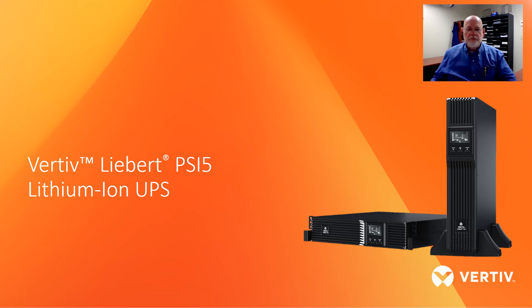Hello everyone, this is Tim Hurley, sales engineer for RL Kistler Inc. I thought it would take a moment while many of us are working from home to bring you some updates on Vertiv and RL Kistler through various forms of short presentations and videos. Today, let's talk about one of our newest additions to the Vertiv family, the PSI-5 Lithium-Ion UPS.